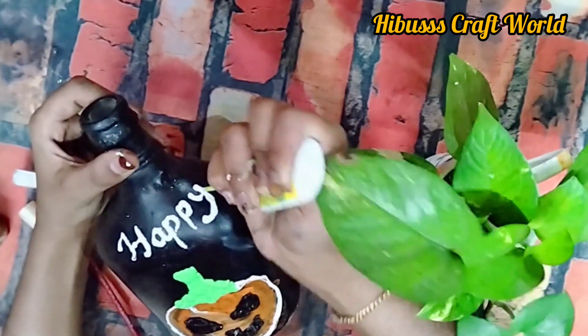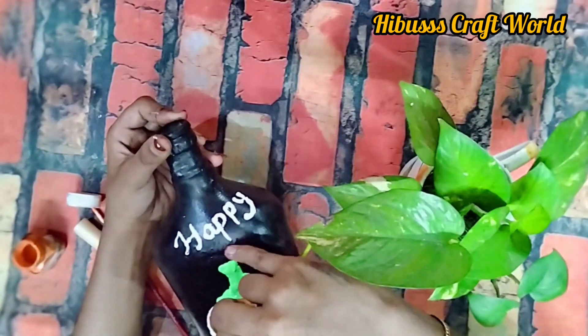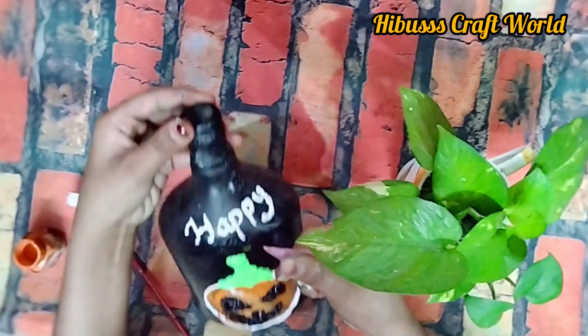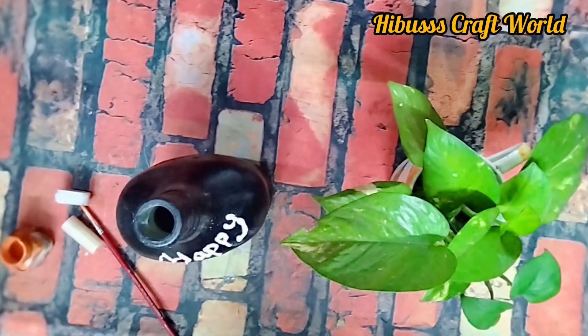Happy Halloween! I am going to paint this using the outliner.